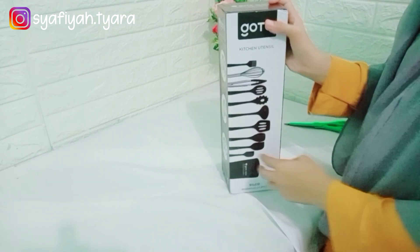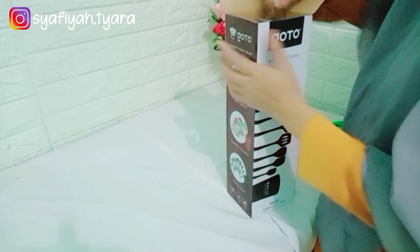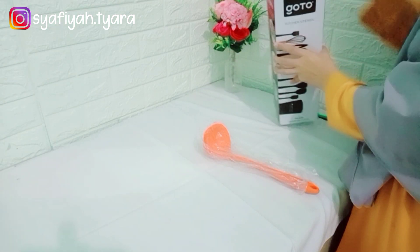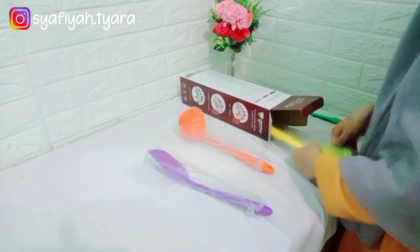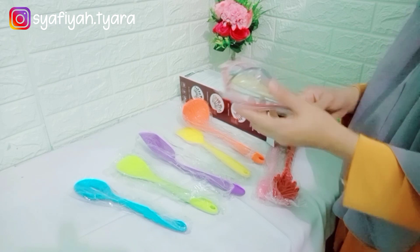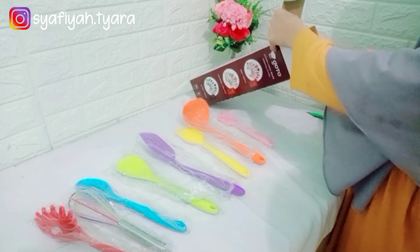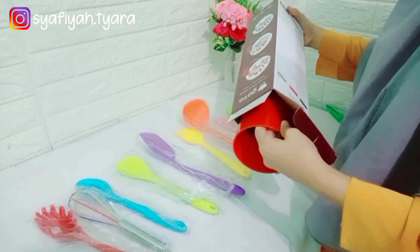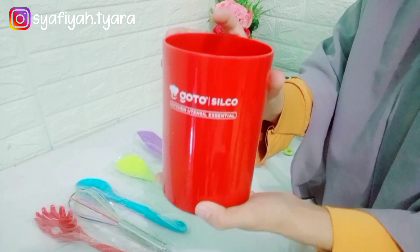Ini dari luar Goto Kitchen Utensil Silko. Alhamdulillah ada perlengkapan baru di dapur aku. Nah ini dia ada beragam warna, ada yang rainbow, merah, ataupun hitam. Kali ini aku pesan yang rainbow ya, yang warna-warni. Ternyata barangnya itu kuat, kokoh, dan tidak lembek, nggak seperti spatula yang lain. Ini dapat 10 item sutil setnya dan satu lagi wadah tempat penyimpanannya.